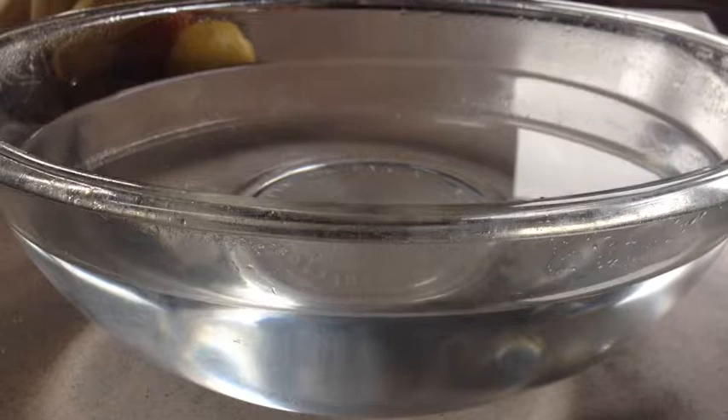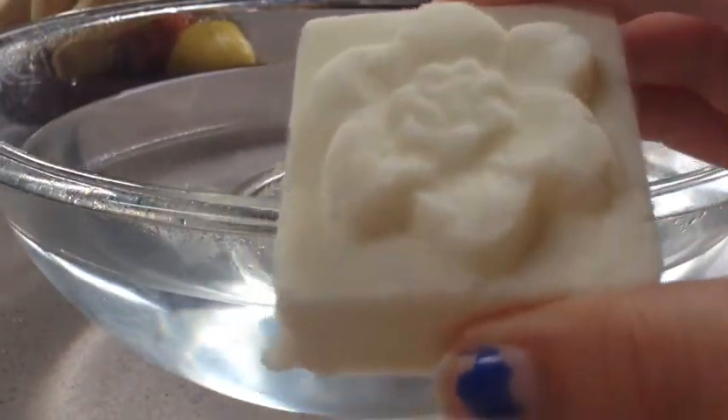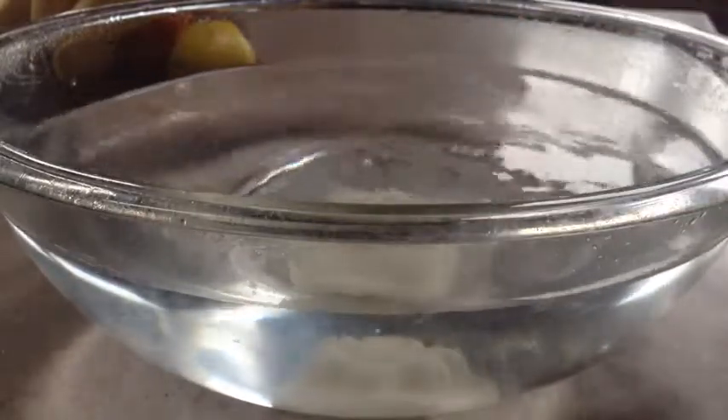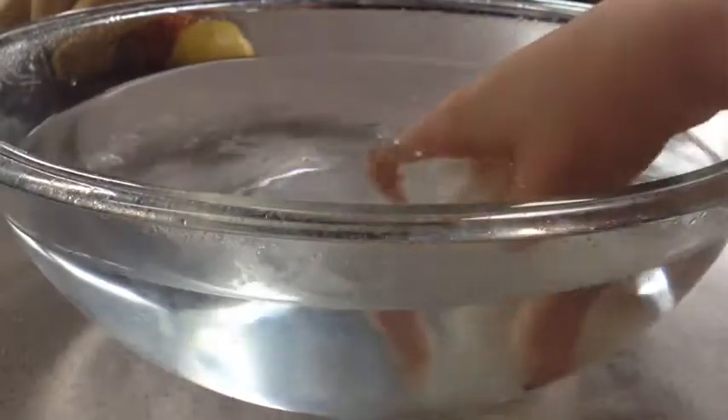And here's how to use the milk bath. Usually we do this under running water in a bathtub, but for viewing purposes I'll just show you in a glass bowl. You're going to take your little bath bar and just set it in the water. Since the water isn't running, it's not really going to break up quite as well, so I'm just going to break it up and kind of agitate the water.